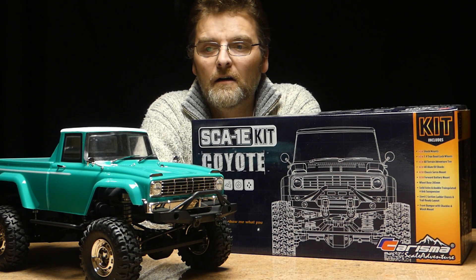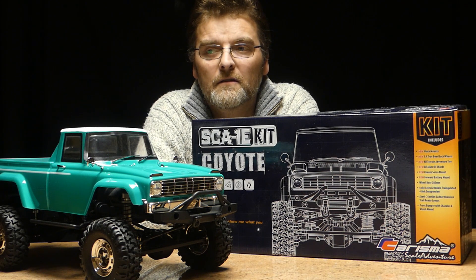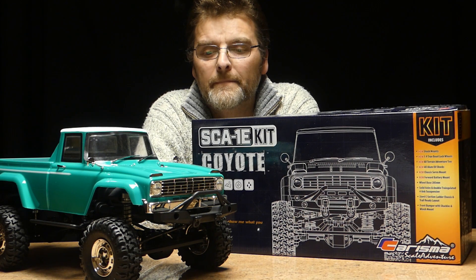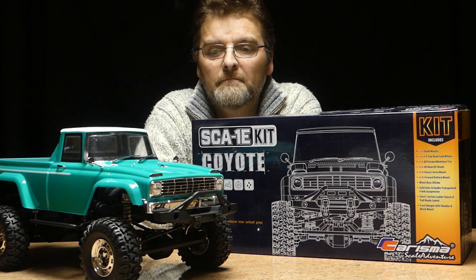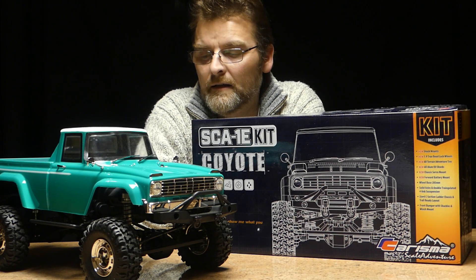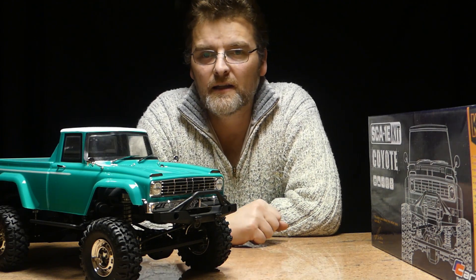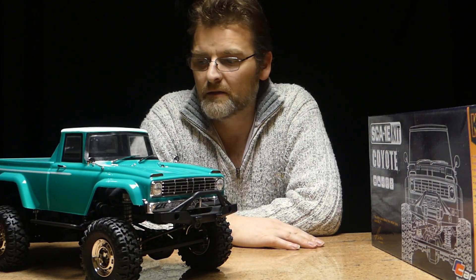Cons — bearing in mind these are new out so they're only going to improve over time. The instructions went a bit awry and had several steps repeated. The front steering member is plastic, but is available as a metal upgrade. The Lexan body looks great, however it really could have done with being a little bit thicker. It's thick where you don't want it, i.e. the wheel arches where they need to be cut out, and thin everywhere else. But that's something that's easily rectified.